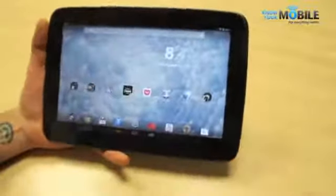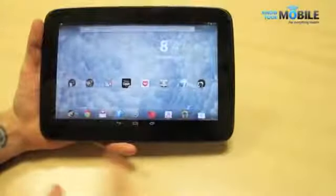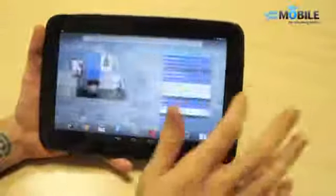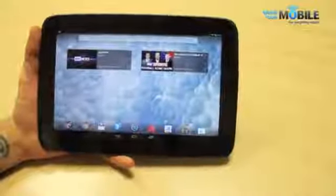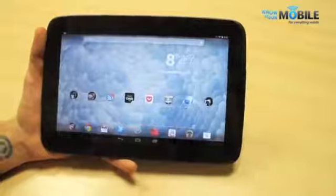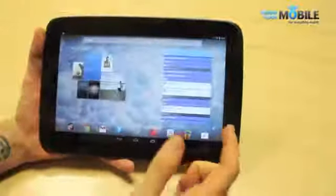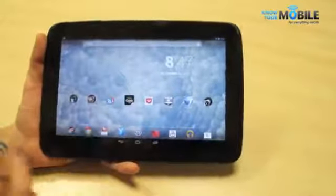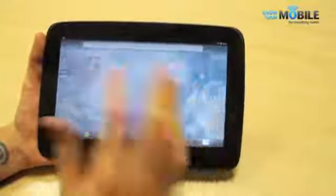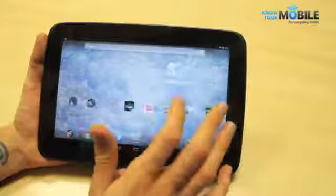Moving on to the screen — it is mind-blowing how they've managed to get a 2560 by 1600 resolution, that many pixels, onto this 300 PPI device. It looks phenomenal. It being an LCD, it packs very crisp, pure whites. Same technology as an iPad, but with a few slight differences. It is sharper — when you put them side by side and look really closely, when you see curves and text elements like flourishes, you do see more detail on the Google Nexus 10.